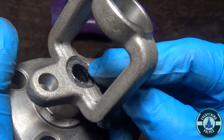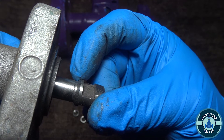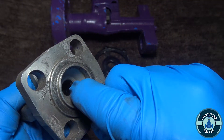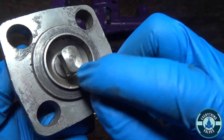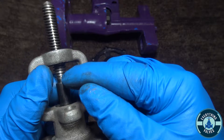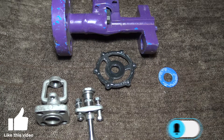Here is your bonnet — inside you have your packing, as you can see, all the rings inside. This surface right here is actually your back seat. This bevel surface acts as a back seat, sealing against this area inside of the bonnet when the valve opens, creating a seal at the bottom preventing any flow from entering the packing. If it does, you tighten down your gland to compress these packing rings and stop any leak.